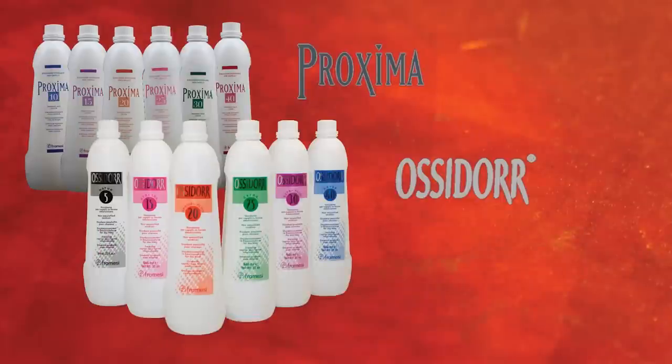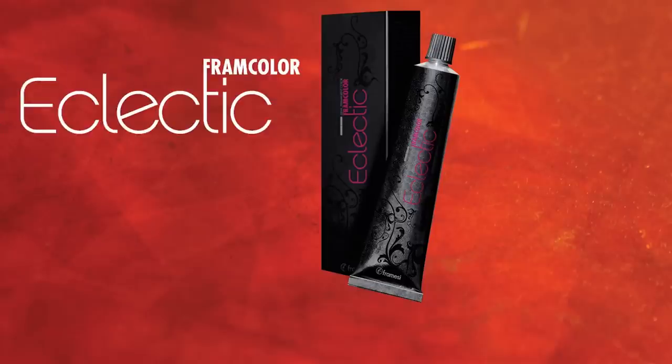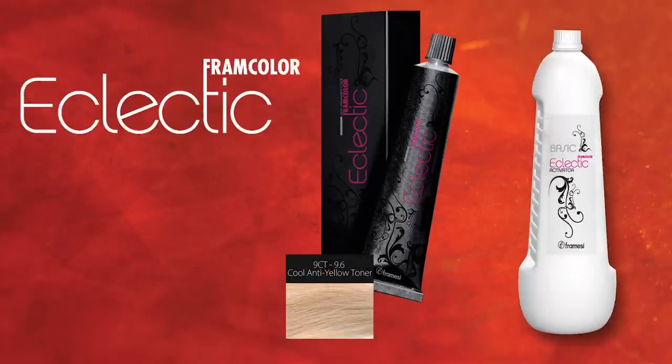Framici Proxima or Asador Developer — both are rich in coconut cream and conditioning agents and offered in a full range of volumes from 5 to 40, depending on desired level of lift. Framcolor Eclectic Level 9 Cool Toner and Basic Activator.